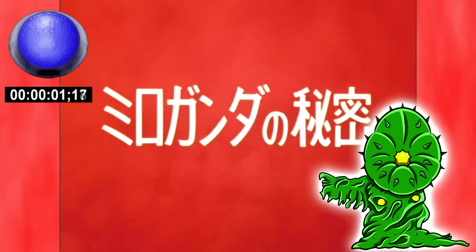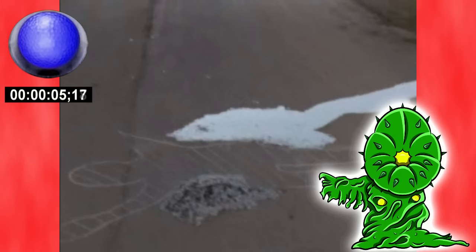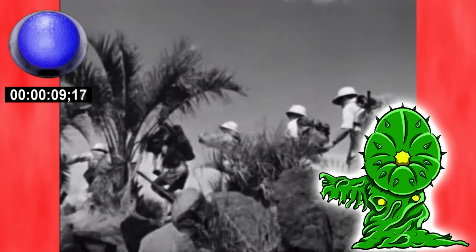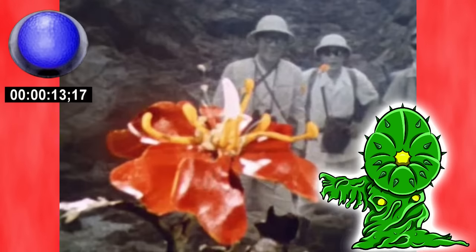The best way to sum up Secret of the Miloganda is with three words: Monster Murder Mystery. Because that's literally what most of this episode is. Several days ago, an expedition team on Oilis Island finds a rare flower known as the Miloganda, hoping to experiment on it because science.